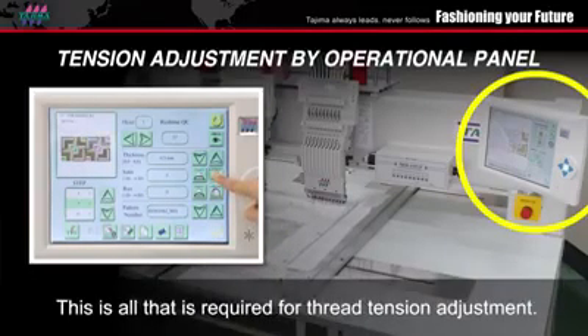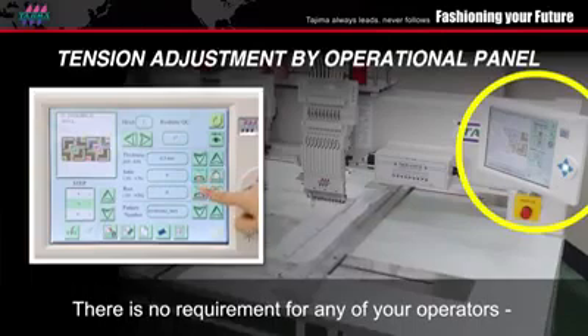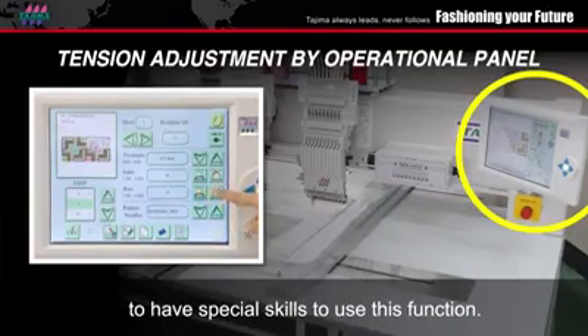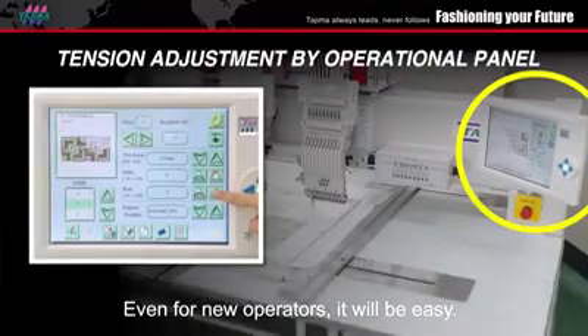This is all that is required for thread tension adjustment. There is no requirement for any of your operators to have special skills to use this function. Even for new operators, it will be easy.